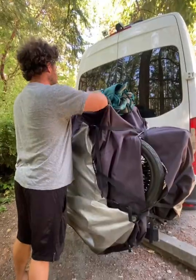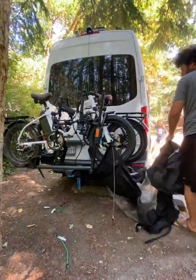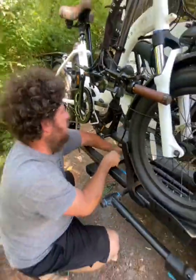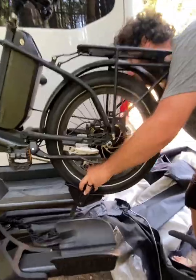We knew we were going to need a second mode of transportation while summer vacationing, so we brought our mod bikes — e-bikes — with us and we use our bike trailer on the back. Kyle's unlocking it right now. This is what we do every time we get somewhere and need to use the bikes: we take them down.